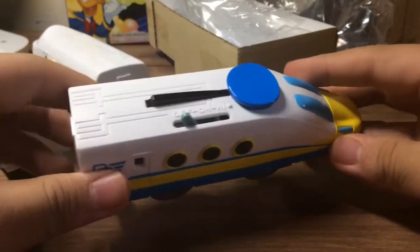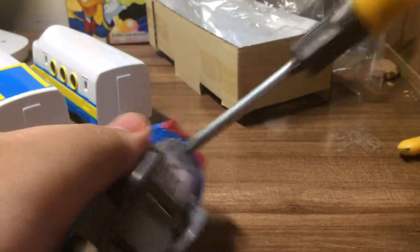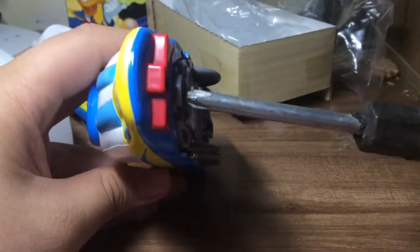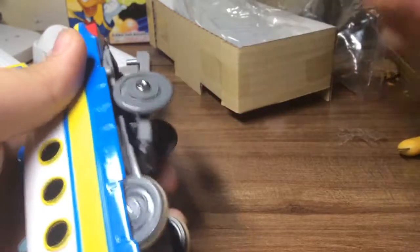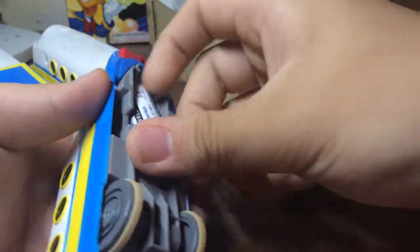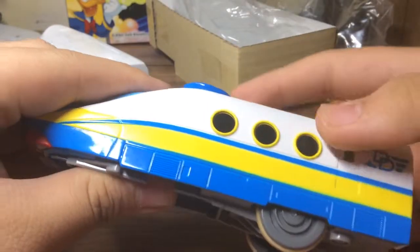It has two speed settings: off, on, and high. Okay let's put in batteries. Donald Duck is really cool. One battery — oh, it can work!